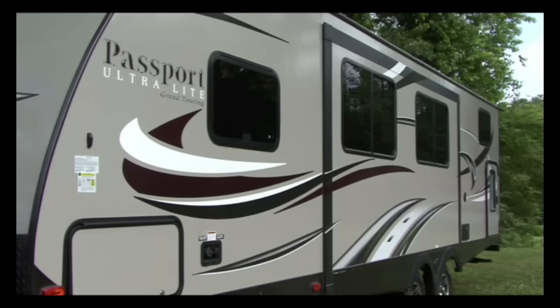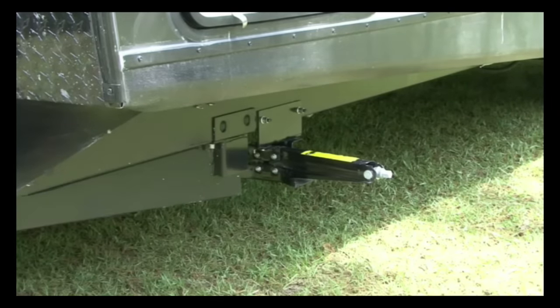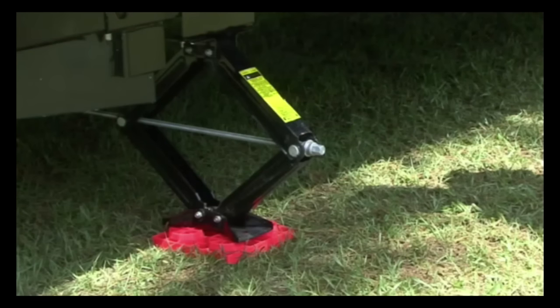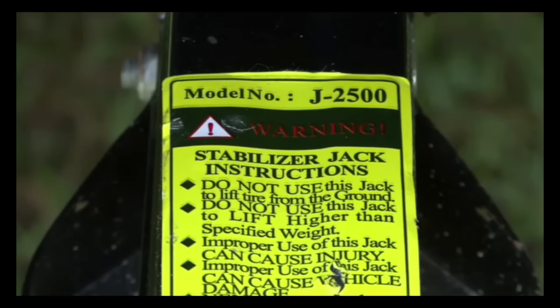The only thing left to do is to stabilize the trailer. Lots of travel trailers come equipped with stabilizer jacks already mounted to the trailer's frame. If not, there are portable models available. Keep in mind that stabilizer jacks are only designed to help stabilize the trailer from rocking and wobbling when you move around inside. They are not designed to support the weight of the trailer.